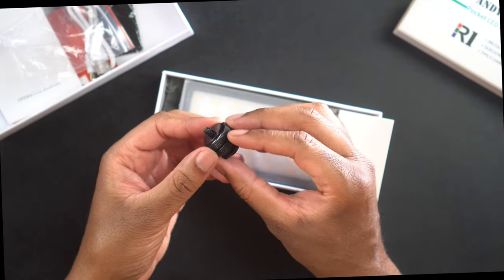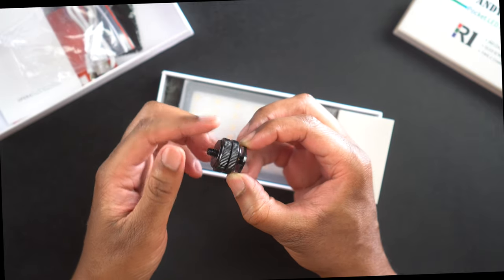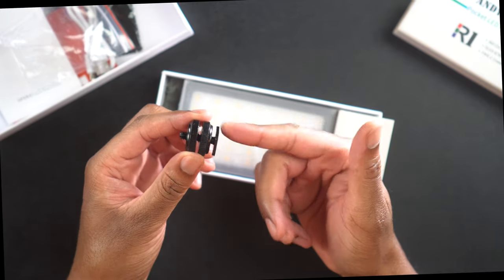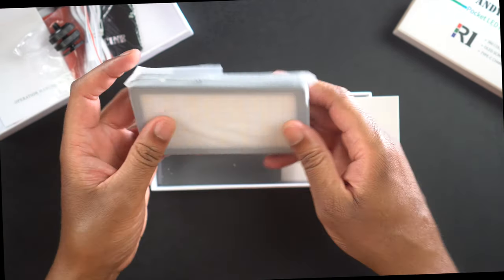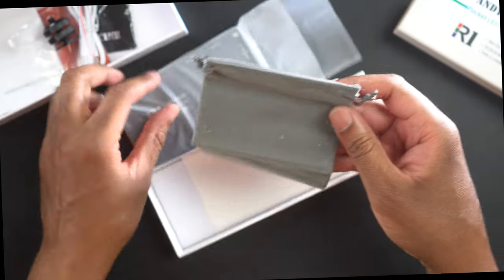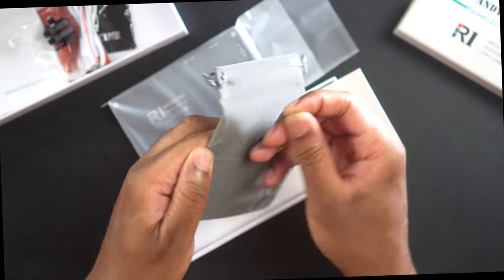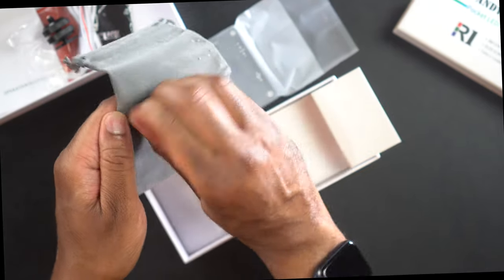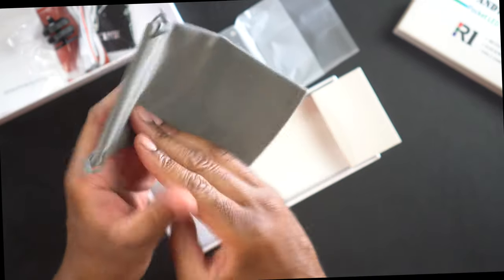We also have a cold shoe mount, which is nice — it will allow you to attach this to a camera or something else that has a shoe mount. We have the light itself and it looks like we have a little carrying pouch as well.